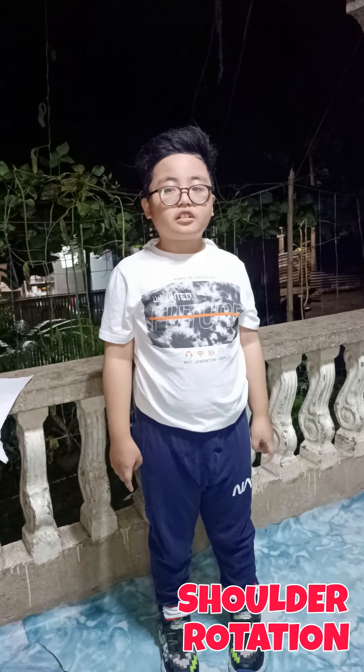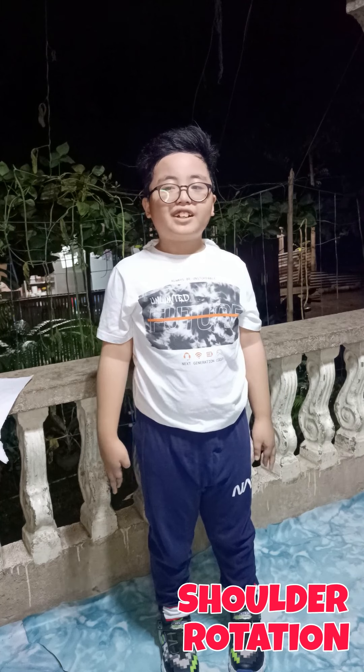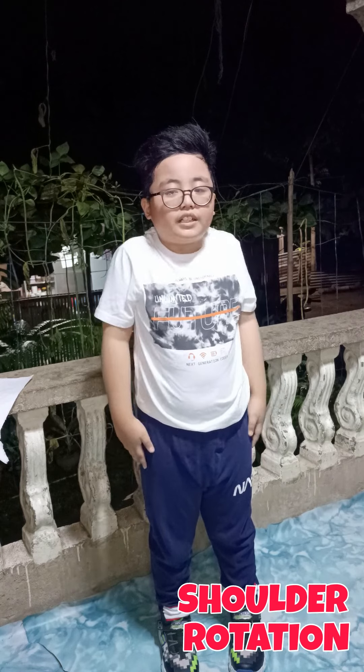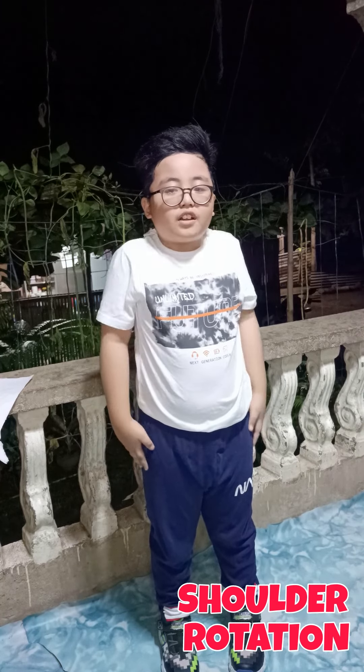Next, shoulder rotation. Stand in a comfortable position. Keep your spine erect and rotate your shoulders backwards for 10 counts, then forward.